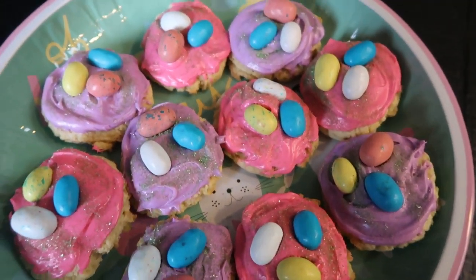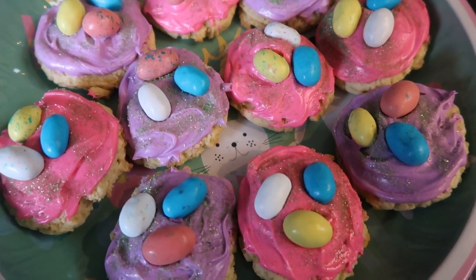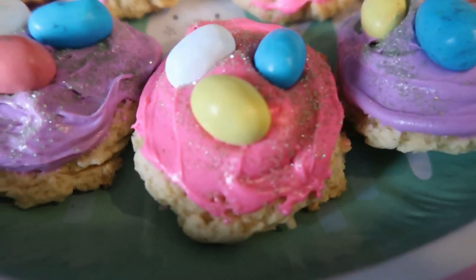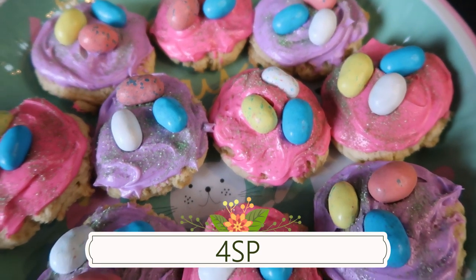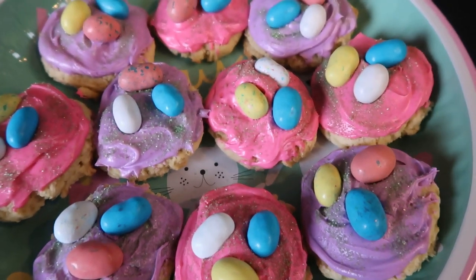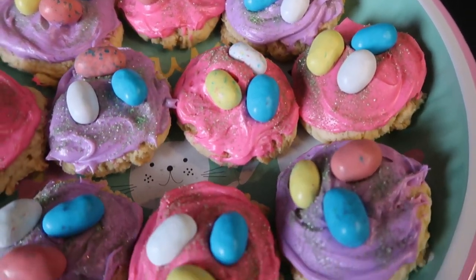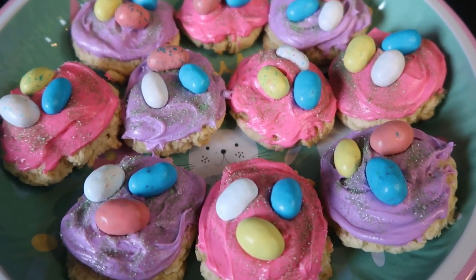Here are our completed cookies on my adorable little Easter plate. These are so good — I just had one. They are amazing. They are soft, they are sweet, and that crunch of the Whoppers egg on top is so good. Look at these up close with all of that frosting and three of those delicious eggs on top. These cookies are only four smart points a piece, including the frosting and including the Whoppers candy on top. If you are looking for a WW friendly Easter treat, four points for a frosted sugar cookie will definitely steer you clear of all the non-WW friendly Easter candy.